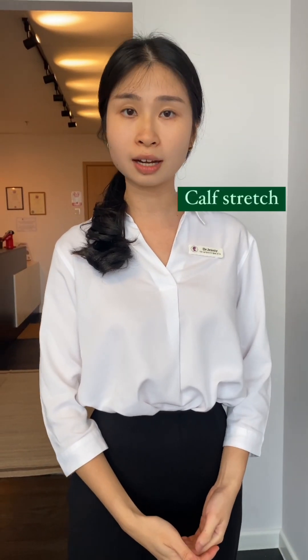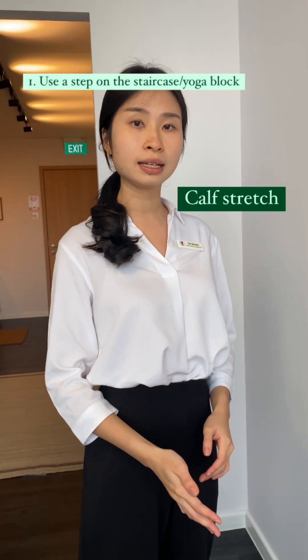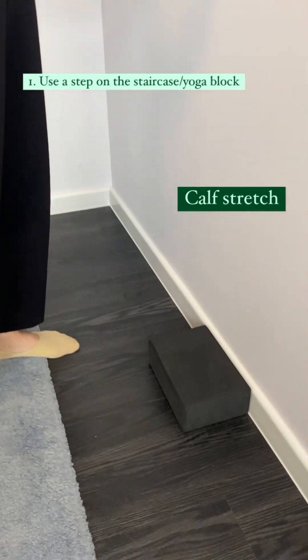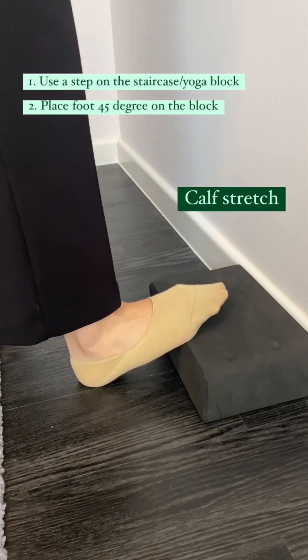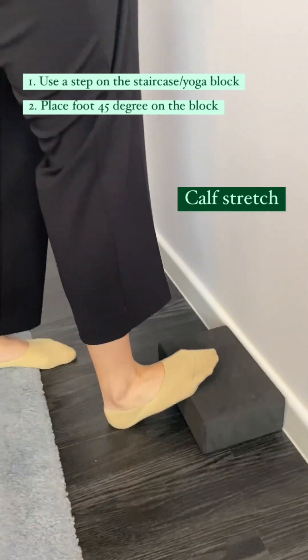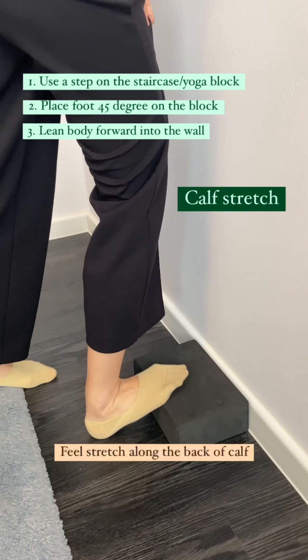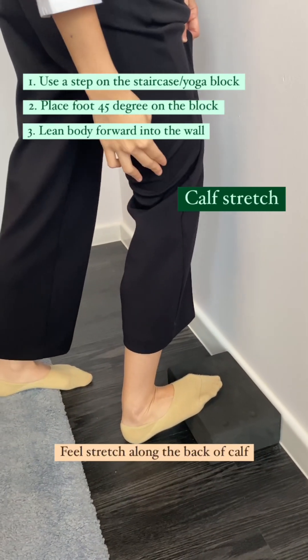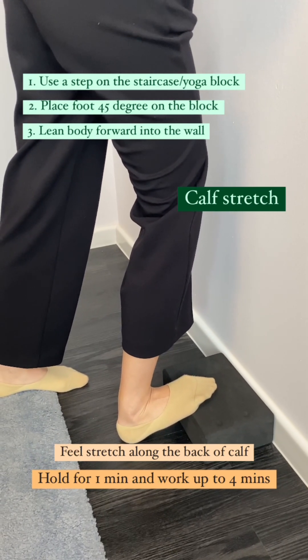The last stretch is for your calf muscles. For this, you need a step — you can either do this at a staircase or use a yoga block in front of a wall. Place your foot at 45 degrees on the block, and from here, lean forward closer to the wall. You should feel a nice stretch along the back of your calf. Hold this stretch for one minute and work up to four minutes at a time.